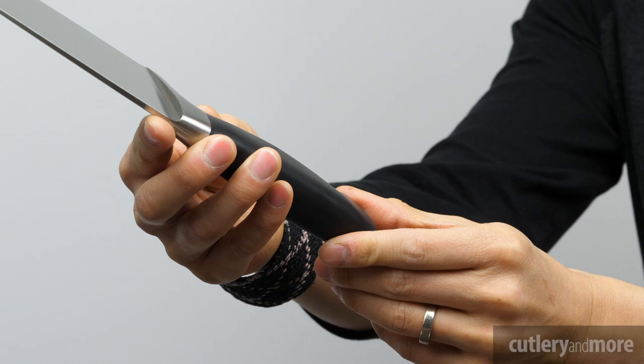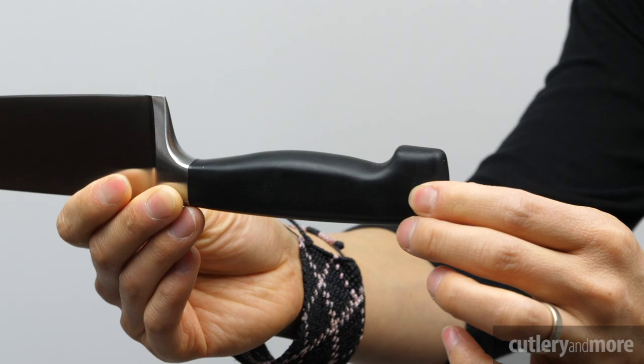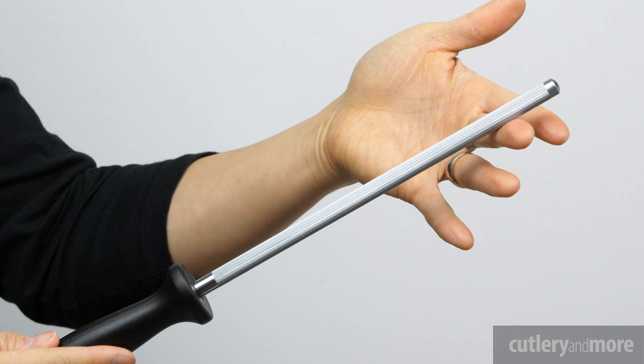The Four Star series features high-impact polypropylene handles that are permanently bonded to the knife blades without any gaps. These comfortable molded handles are break-proof, sanitary, and colorfast. In addition, the super bolster and full tang provide weight, ensure safety, and add balance. Every knife in the Four Star series is made in Germany with a lifetime warranty.